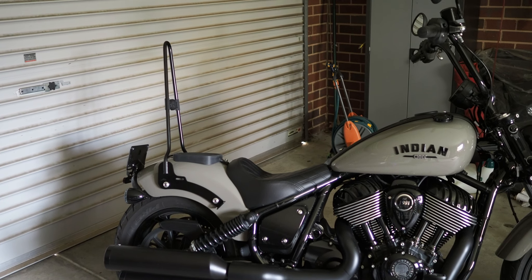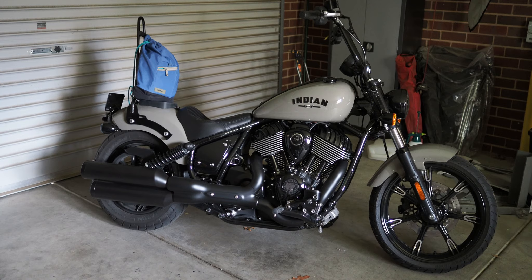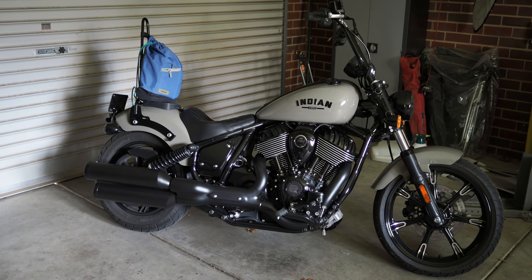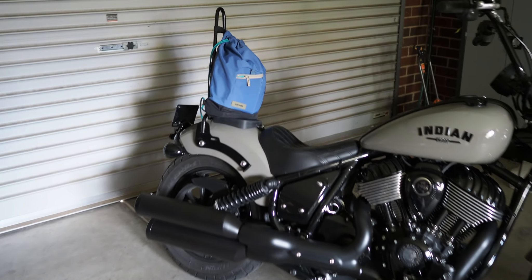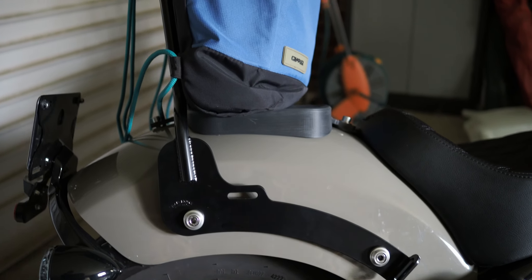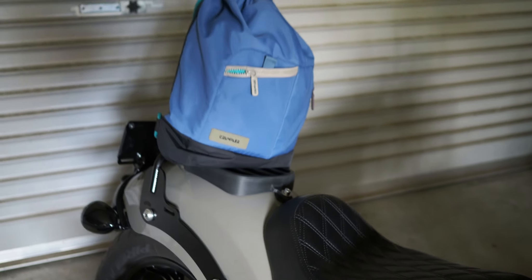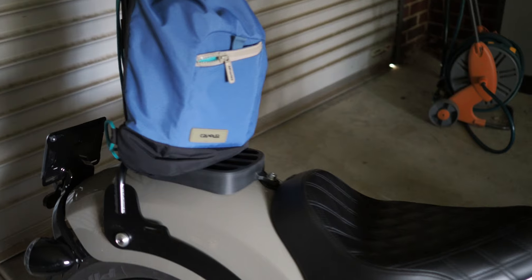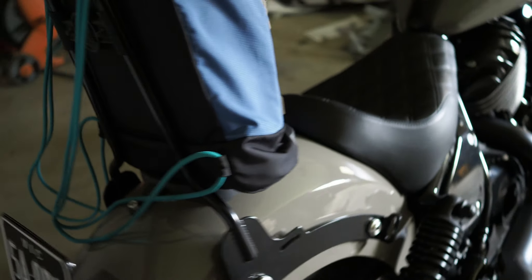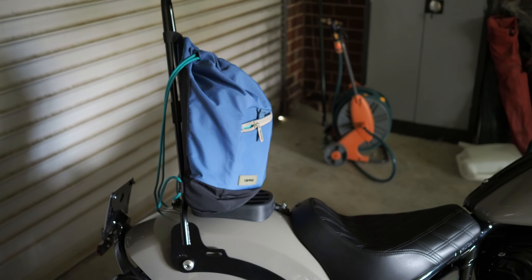First up is the smaller backpack I typically wear — it's got my camera gear in it. It's definitely not going to be touching the guard; that little rack is doing a good job of keeping it well away from any paintwork. I was thinking the rack might need to be a little bit larger and perhaps even closer to the bolt, but I think that's working all right for this size bag.